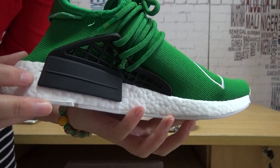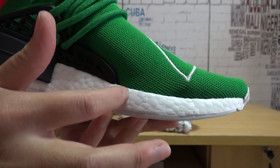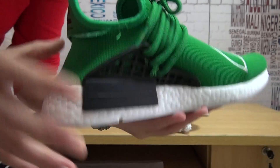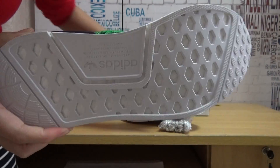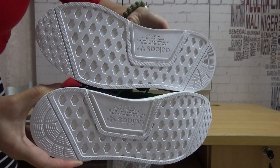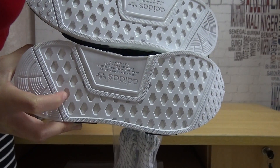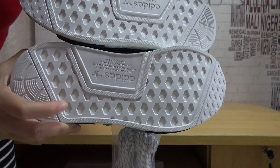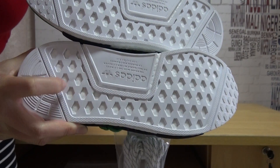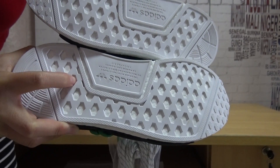And then the boost — as you can see, you can check every booster clearly. They are the correct ones. Inside you've got the white boost inside. I can touch it with my finger — it's very soft.